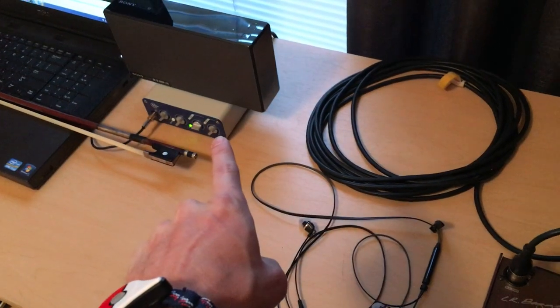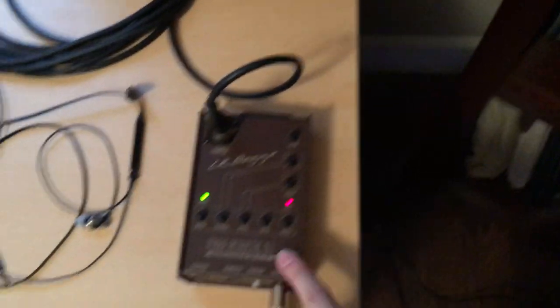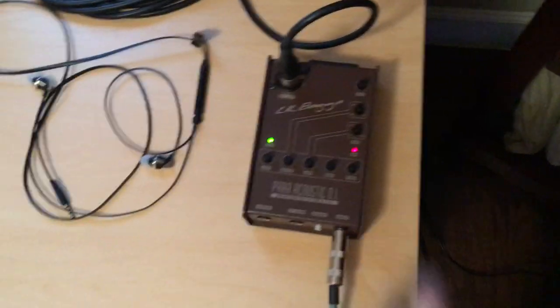I'm running phantom power off the USB interface here, and that means I don't have to have a 9-volt battery, but it would be the same otherwise. And that's it.